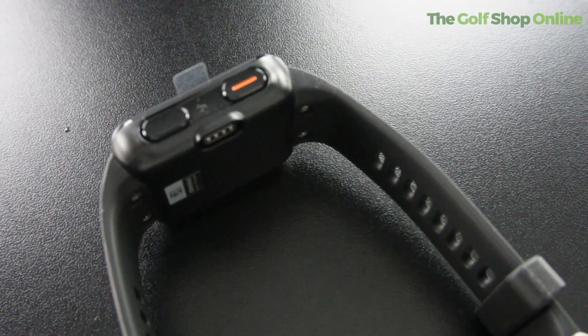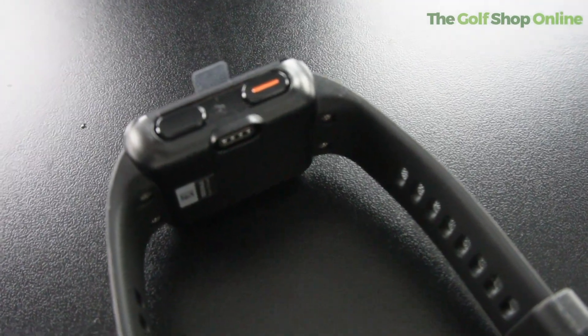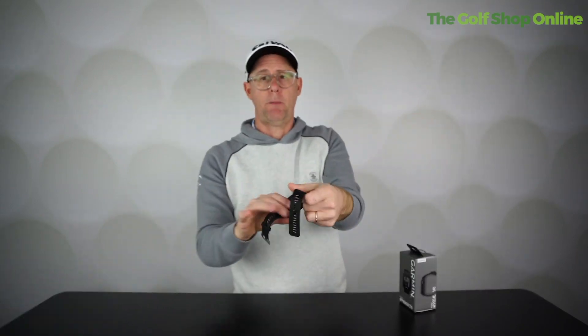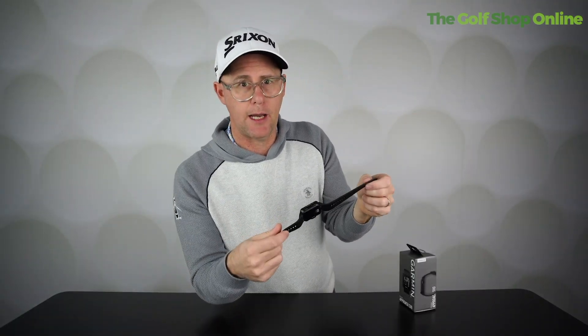The battery lasts up to 12 hours, so you can get two to three rounds out of a single charge. It comes with a charger in the box — a simple little connector at the back to charge it up at the end of your day.